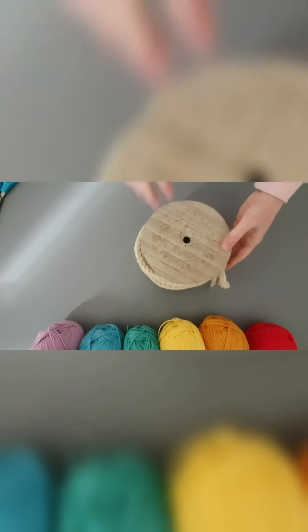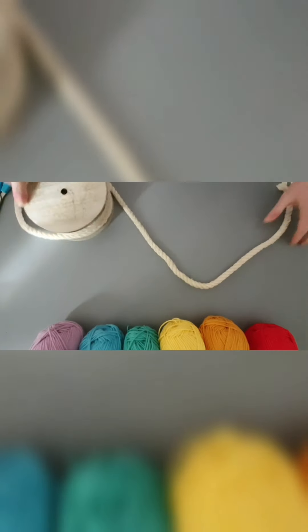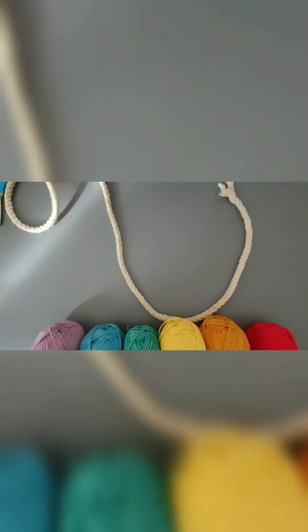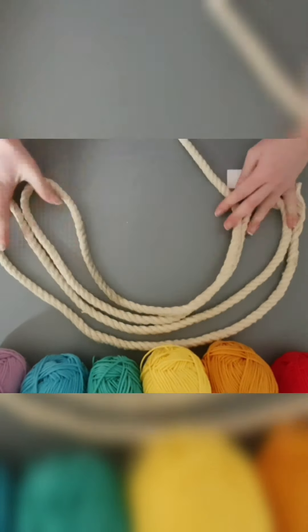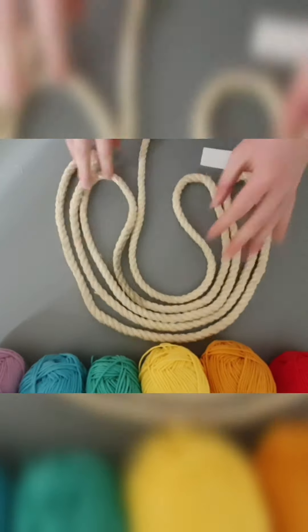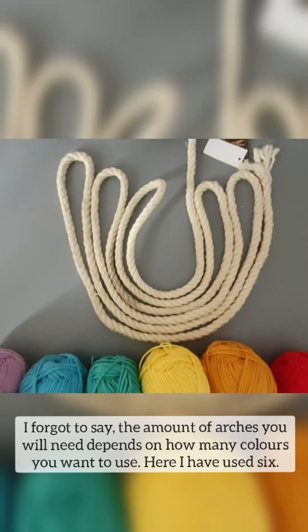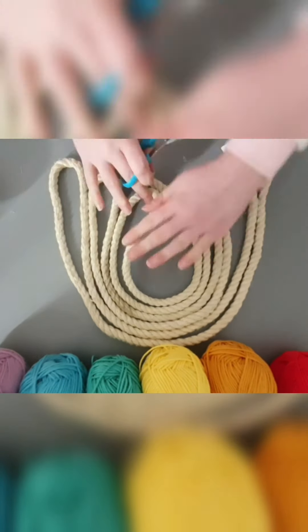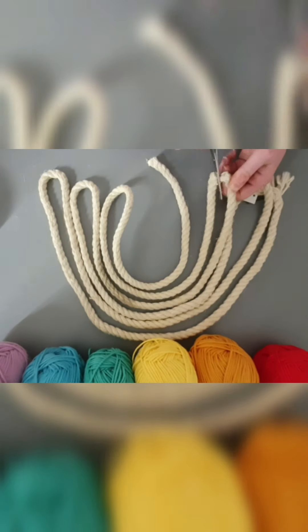Hi guys, welcome back, I hope you're all well. Today's video is a macrame rainbow DIY. I've got some rope and some yarn, and I'm laying it out here in the shape of a rainbow. Before you do any cutting, just make sure you've got your rainbow laid out, and then you can go ahead and cut up the sides.